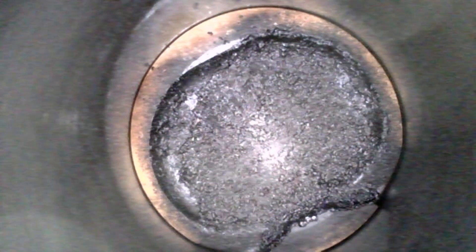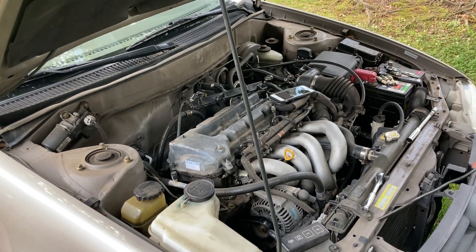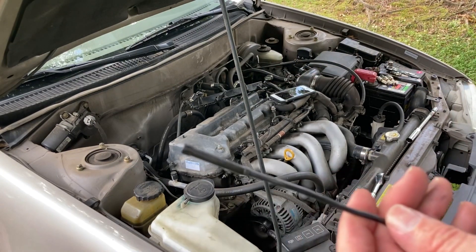Cylinder number one. Cylinder number two. And cylinder number four. All right, let's switch over to the mirror attachment.